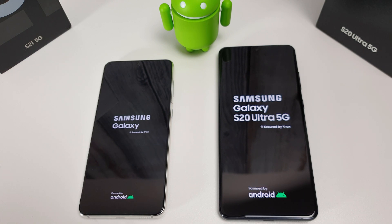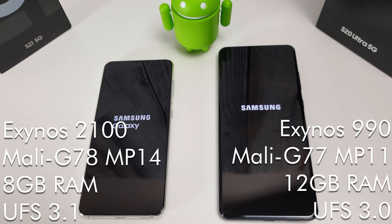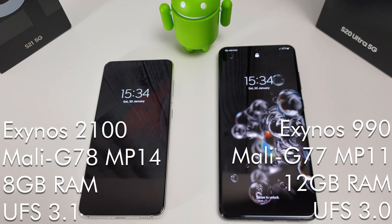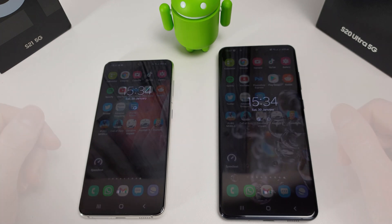The S21 comes with the new Exynos 2100 processor whilst the S20 has last year's Exynos 990. The S21 has the Mali G78 MP14 GPU whereas the S20 Ultra has the Mali G77 MP11. On the left we have 8 gigs of RAM and on the right we have 12 gigs of RAM. The storage on the S21 is UFS 3.1 and on the S20 Ultra it's UFS 3.0, so that may come into play during the test.